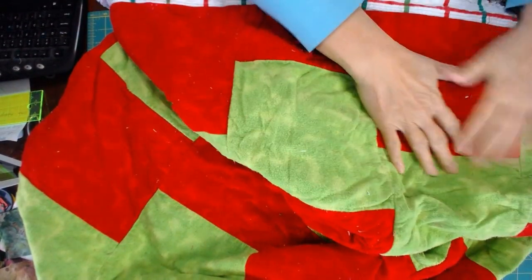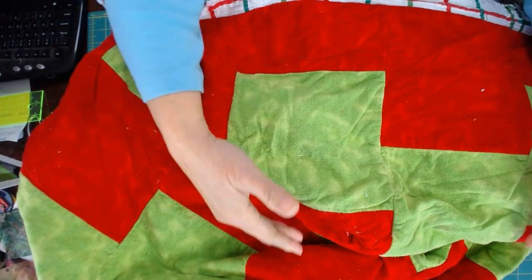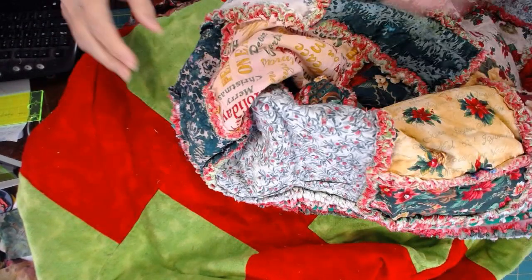Do you see how that offset pattern creates such a fun design on the back? Here's the full-size block, and we have the offset block, and then that begins the staggering pattern. I really like that, and that's what I'm going to demonstrate in this quilt we're doing today.